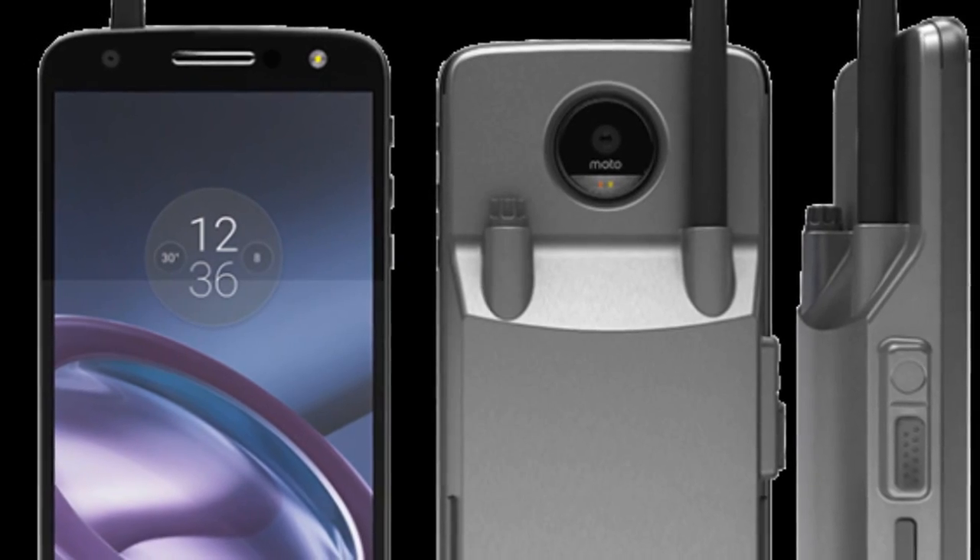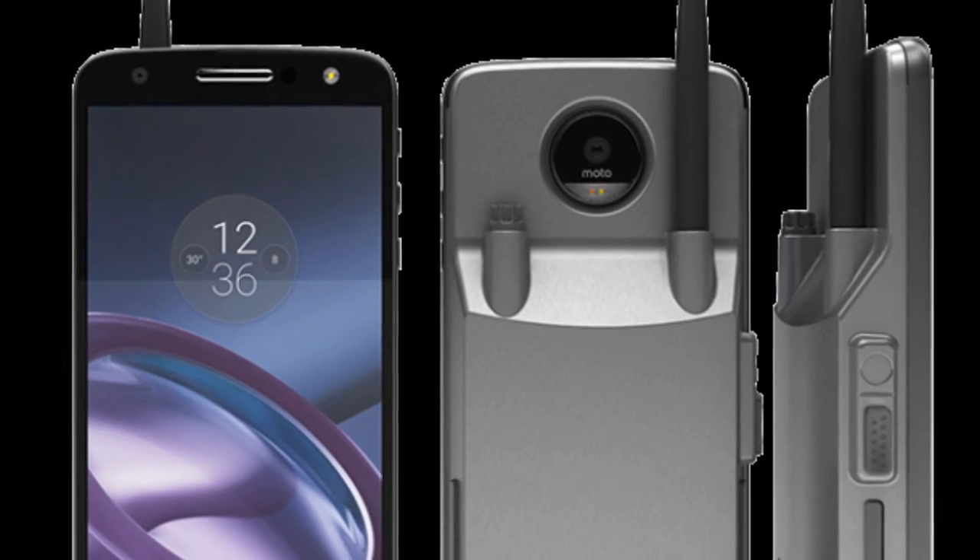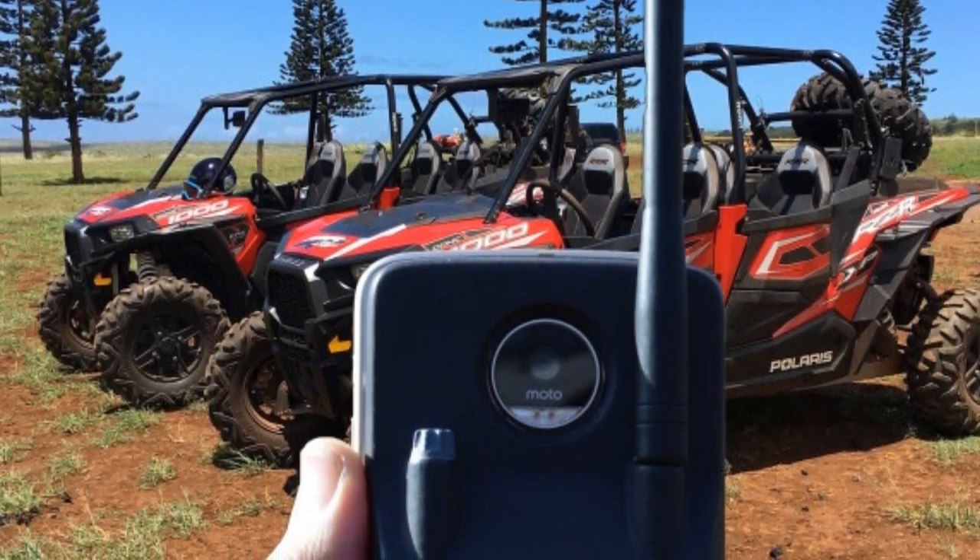O Moto Z é interessantíssimo, porque tão surgindo muitas empresas fabricando e desenvolvendo o seu próprio Snap. Surgiu recentemente uma notícia, que eu postei até no site, onde a empresa desenvolveu um Snap que funciona como walkie-talkie, com uma transmissão e captação de sinal maior, o que permitiria você utilizar o smartphone até em áreas sem sinal de operadora. Imagina você no meio do mato, faz uma trilha, e tem esse Snap na mochila pra acoplar e entrar em contato com qualquer pessoa.